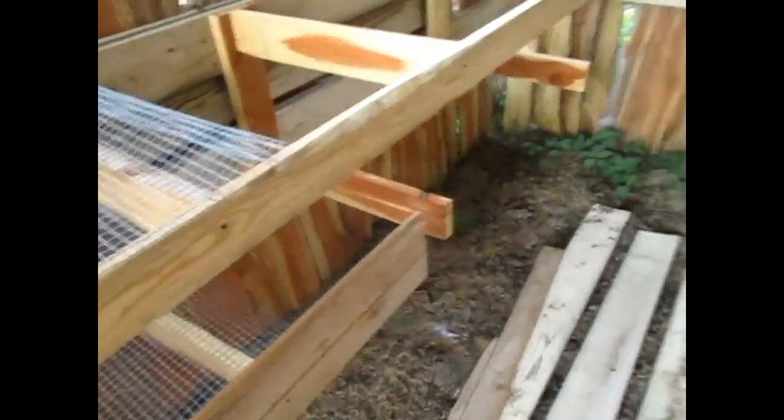For right now they just have some little Tupperware dishes as their feeders, but I'm going to upgrade those. I've also got room down there to add on more, and if I get more quail I can actually put on another whole layer up top.